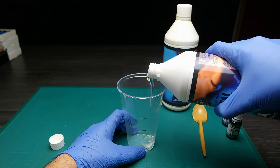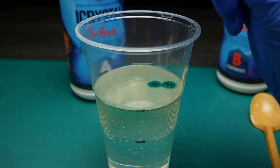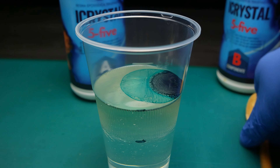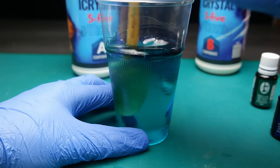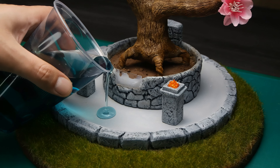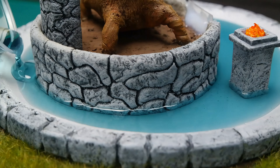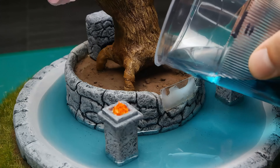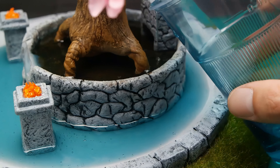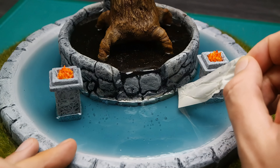Preparations for the resin can start by putting together both levels of the fountain. Now it's time to mix and pour the resin. I really like to work with epoxy resin in my dioramas — there's just something special about it, as it gives so much life and motion to the whole creation. After 24 hours the resin is cured and ready for the next steps.